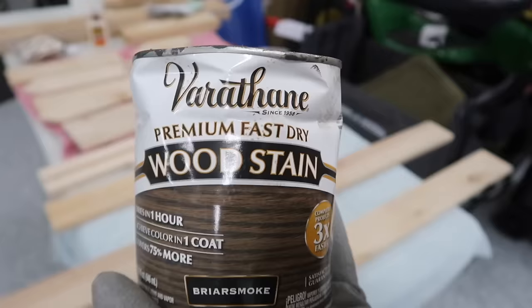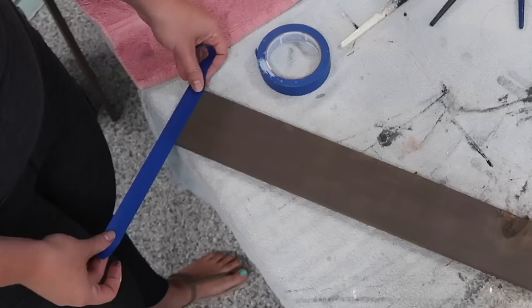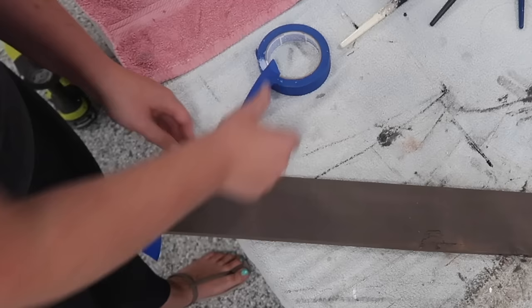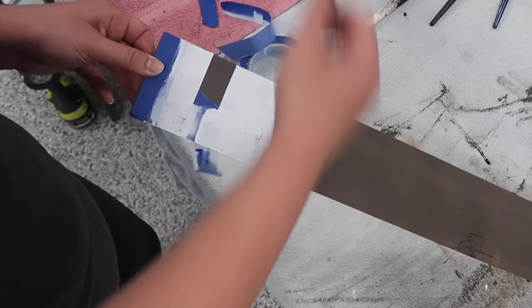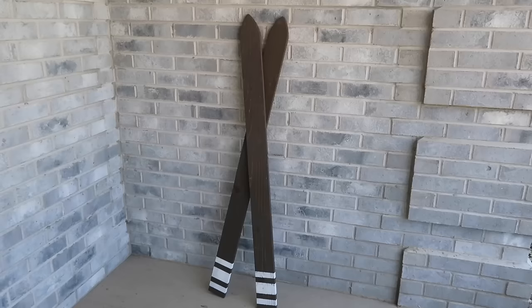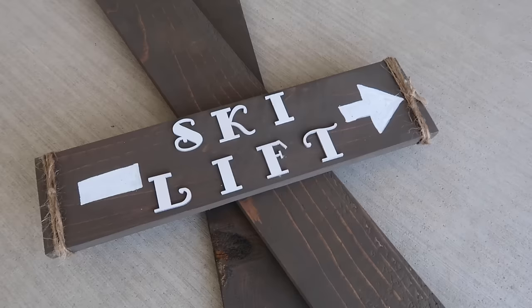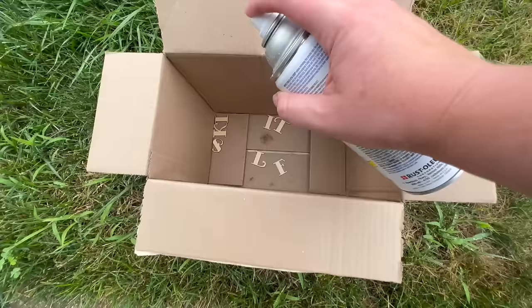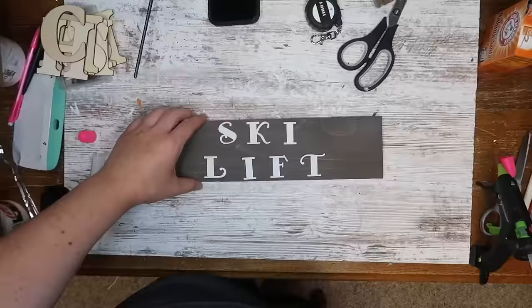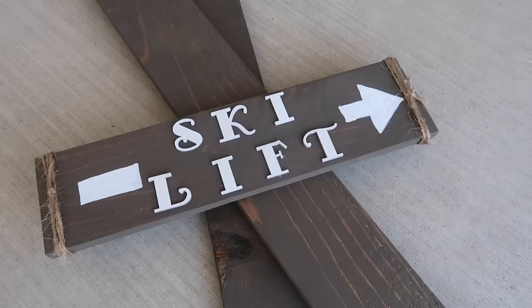I'm staining both skis with one of my favorite stain colors, Briar Smoke by Varathane. For decoration I used varsity-type lines using one-inch painter's tape — one piece flush at the bottom, a spacer piece, then another, with two widths of tape in the middle for a thicker stripe. If you plan to put these outside, seal with a polyacrylic or polyurethane. I also added a cute ski lift sign using craft wood letters from Hobby Lobby, spray-painted white, glued onto a scrap stained fence picket, with an arrow and jute twine.